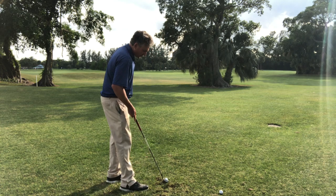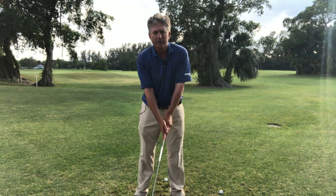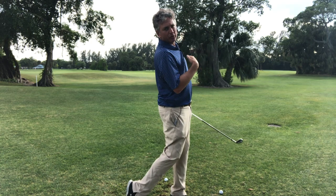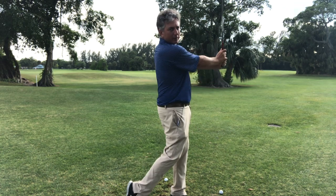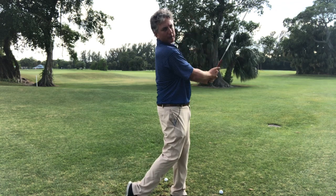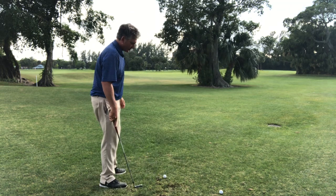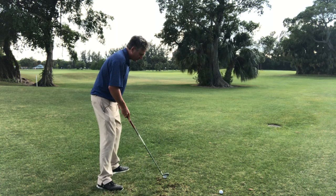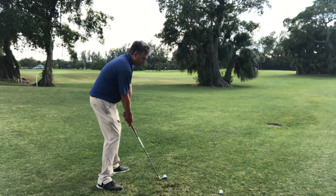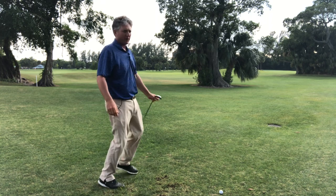One drill I love is what I call the 90-90-90 drill. I do left shoulder down, right shoulder down, and when I finish, my shoulders, hips, and knees are all 90 degrees to the camera, and my arms are straight. Combining all the cues — weight on the left 55-45, shoulder down, hands in, arms straight, tuck hips — and finishing in 90-90-90 position, I actually hit the ball even farther and higher.